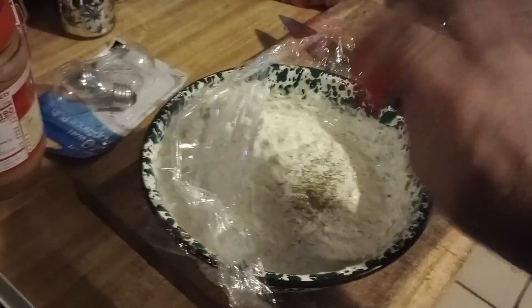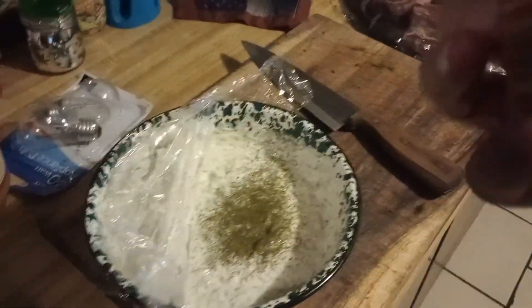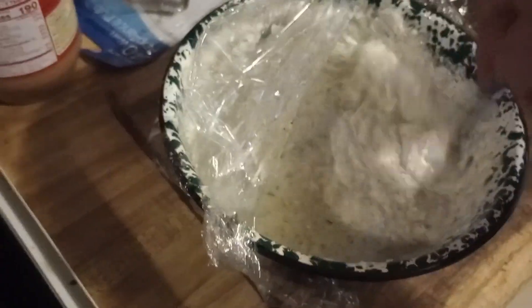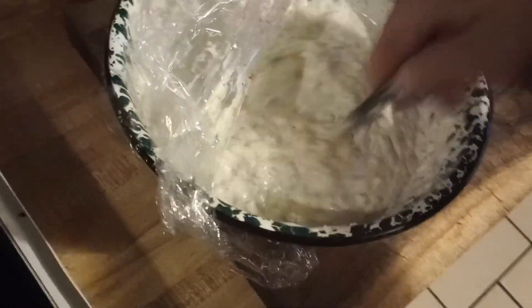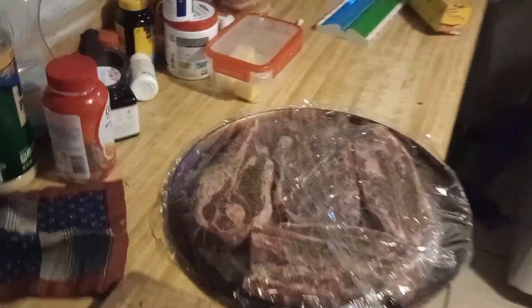I keep thinking of stuff to put in it — I want to put a little dash of dill weed. I think that's got to be it. That apple mint made a huge difference — I really like this. This is a cool sauce. I've never made this, never cooked lamb. I may have a video of me doing lamb — I can't remember if I filmed it or not.